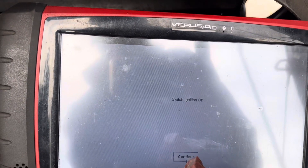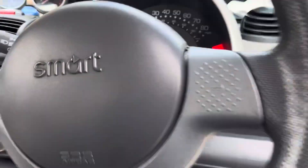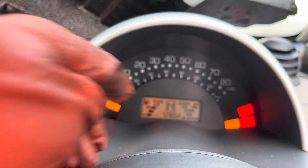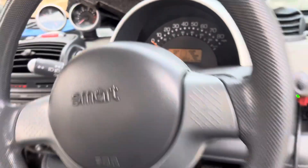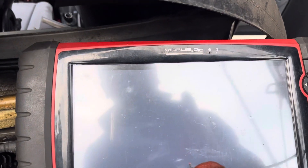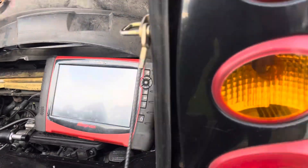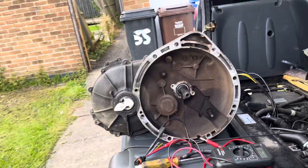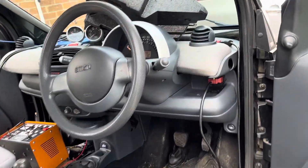It's now telling me to turn off the ignition, which I will do. And by the way, the three bars has gone. So turn off the ignition as it says in the reader, wait 10 seconds — even though the gearbox is still out of the car.